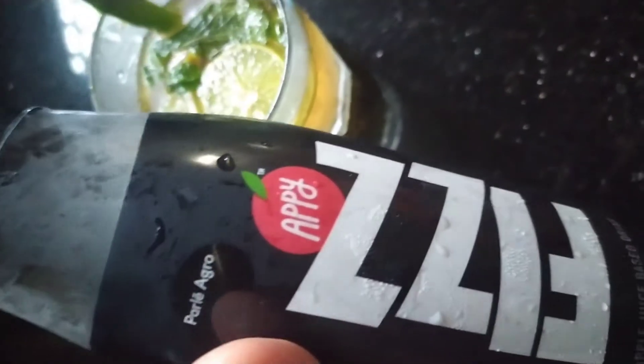This is a happy dish. You can add 7-up or merindas. You can add some drinks. You can add soda.